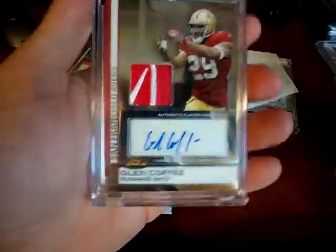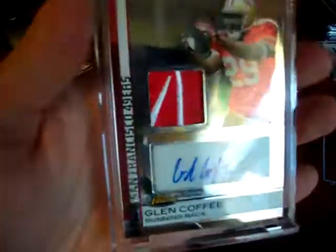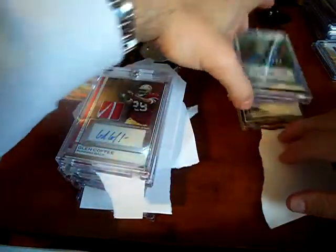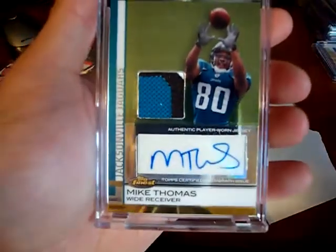This is pretty nice — a Reebok patch, Reebok logo, Glen Coffee. You can see it right over there on the right-hand side. That's pretty sweet looking, the reds are actually different too, nice looking card. I got two more — the next is a Mike Thomas, three color. I don't know if that's off his nameplate or not, but pretty sweet looking.